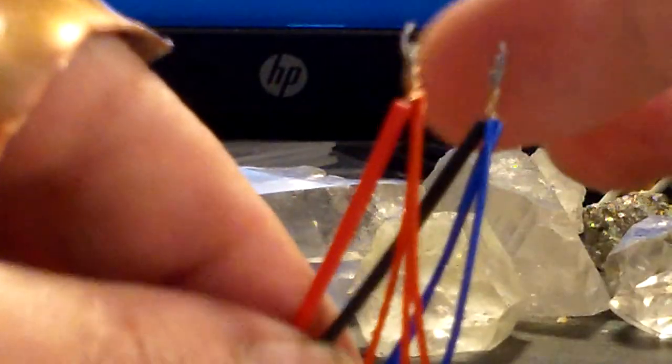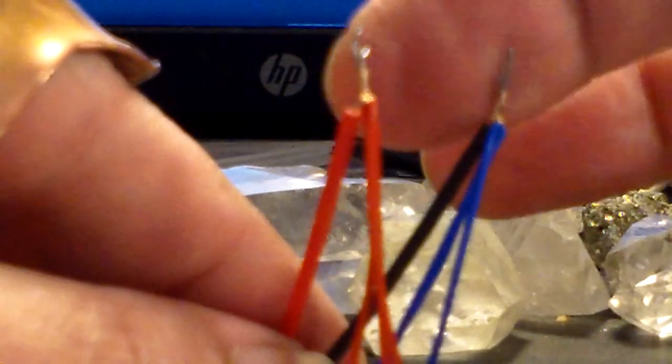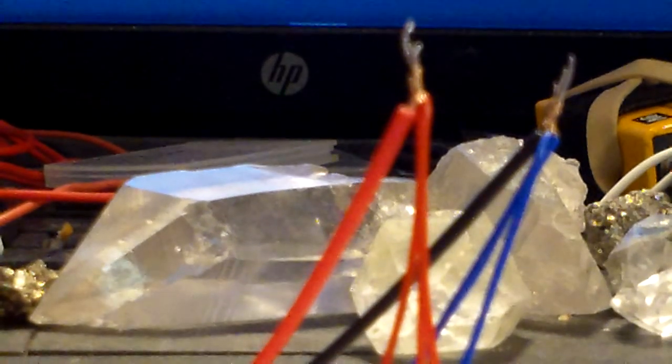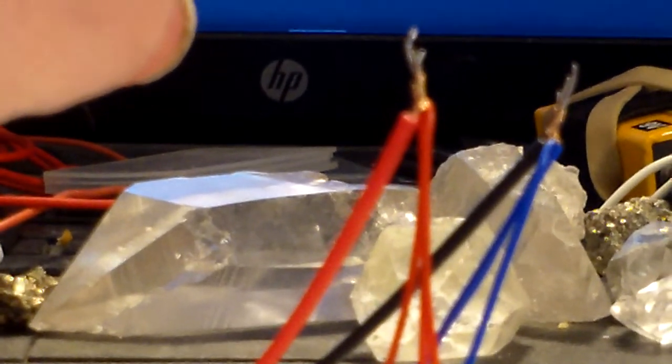Now we need to fire up our soldering iron so that we can solder these. We've got to make sure that our shrink tubing is still way back on our female JST connector. It's wired up to our lasers — now we just have to solder these two connections and do the shrink tubing.